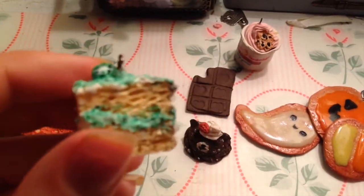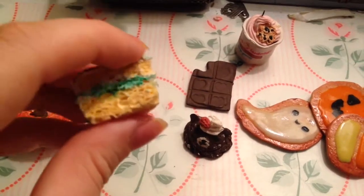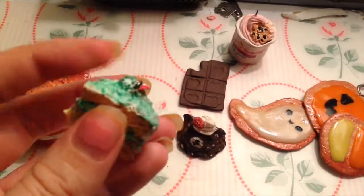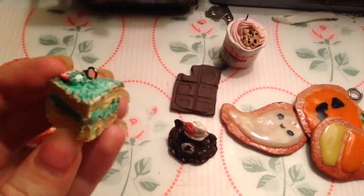Next, I have this little cake. I made it a really long time ago, but it's still one of my favorites because I think it's very realistic and it looks very cute.